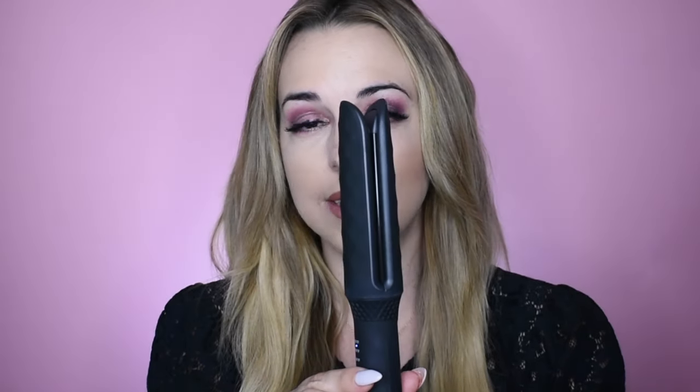Hi, it's Ashley with Sutra Beauty and I am here to demonstrate our new styling wand. As you can see, it is a two-prong styling tool. There's no clamps, which is great because then it doesn't create creases or fish hooks as you're curling.